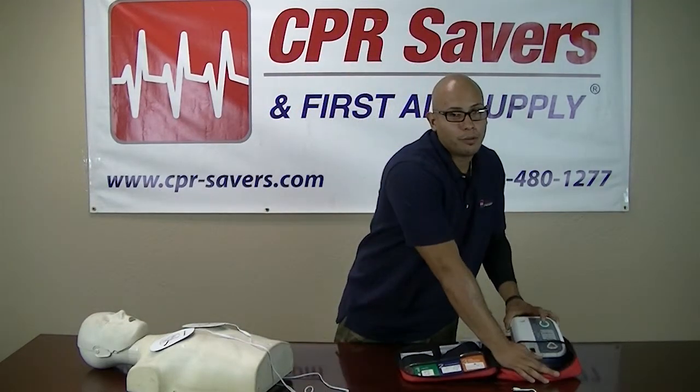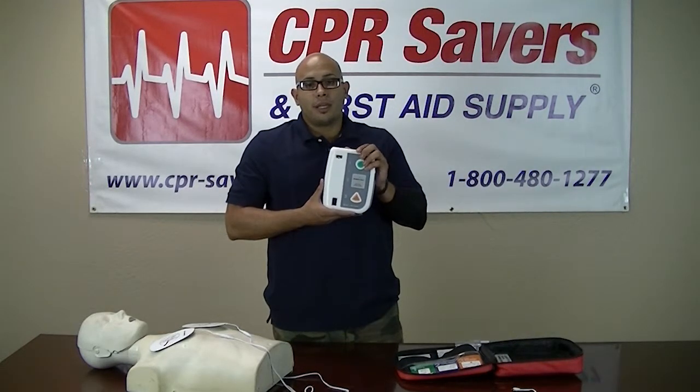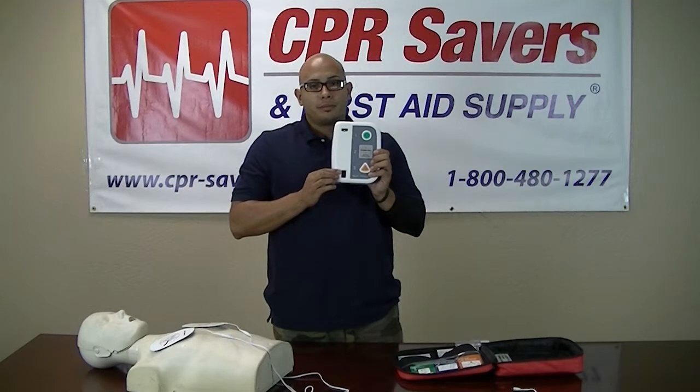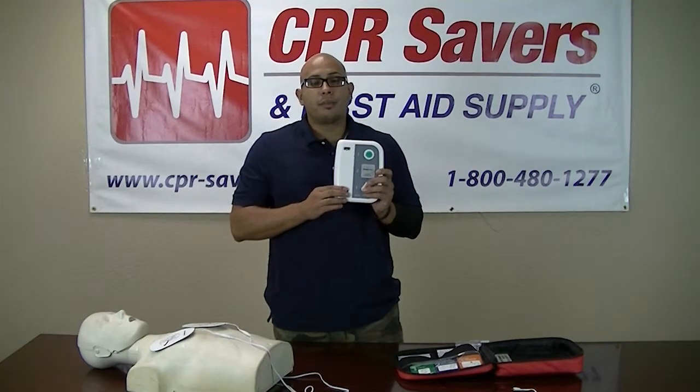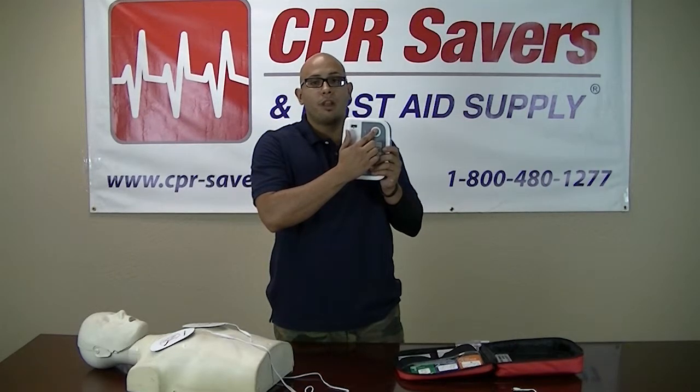The indicator window found on the bottom left corner of the front panel indicates which of the eight scenarios is currently being selected. To operate the trainer, simply press the green button on the top of the front panel, then follow the prompts.